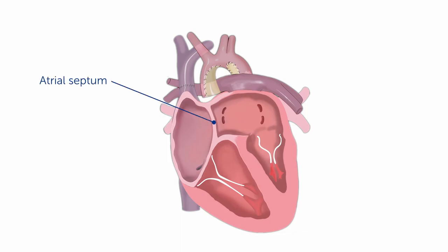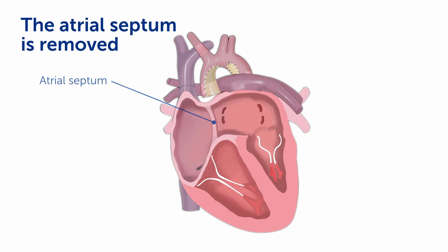First, let's look at the atrial septum. The atrial septum is removed in order to make a common atrial cavity.